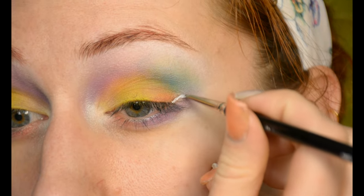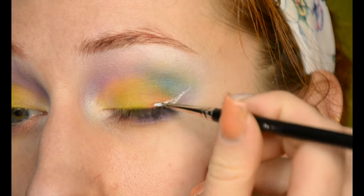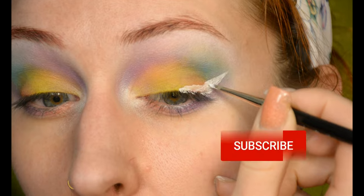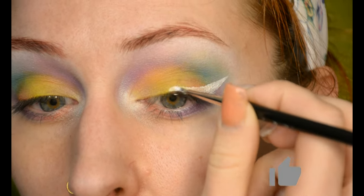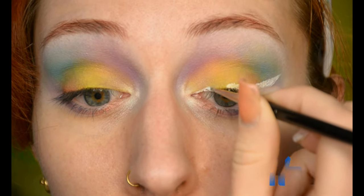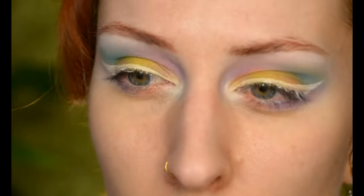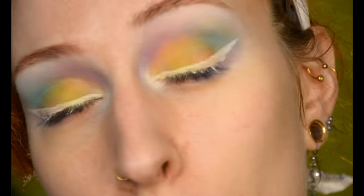Next up, a very bad idea. Remember that eye primer I was complaining about in one of my last videos — the one that was too greasy and didn't stick well enough to show off its pigment? Well I've used the same eye primer today and I'm going to try to use it as an eyeliner. Okay, so this actually worked a lot better than I anticipated, but I don't think it's quite white enough yet, so I'm going to toss a white eyeshadow on top to make it brighter.